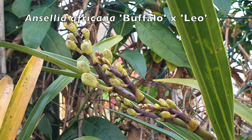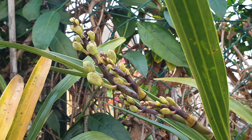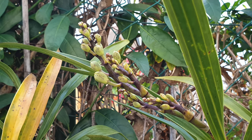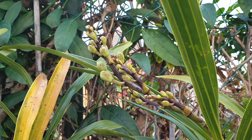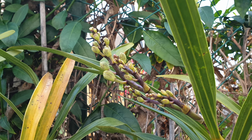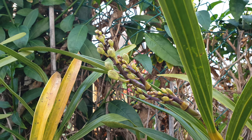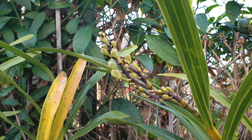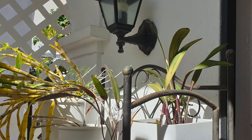Very happy to show you the development of my Ancelia africana Buffalo crossed with Leo spike — the only single spike I can see at this point out of my four Ancelias. I don't know if any of the others will bloom, but it's nice to see how this spike is a little bit of its own monstrosity. Maybe we're going to have some bud blast because all my Ancelias are outside no matter the temperatures — it's a test to see how they fare. But I think there are enough buds on this spike that it's going to be beautiful regardless.